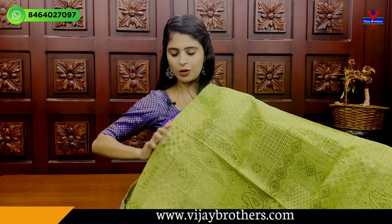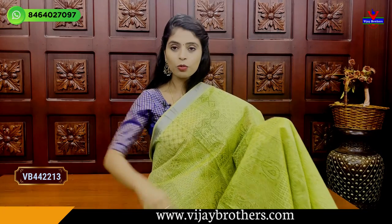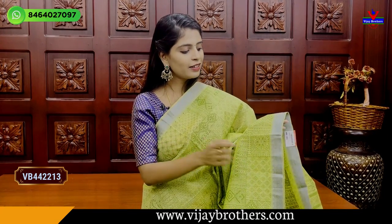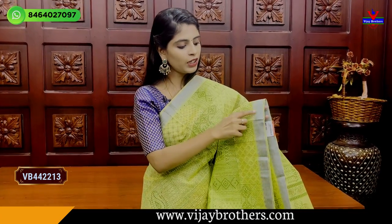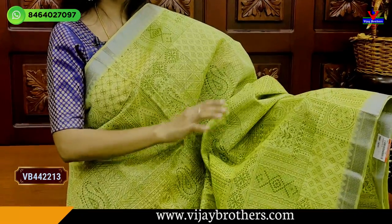Next is this green — a beautiful dark mehendi green color — both sides border. Simply a grey color zari with grey color thread zari — a neat zigzag pattern with temple style border.